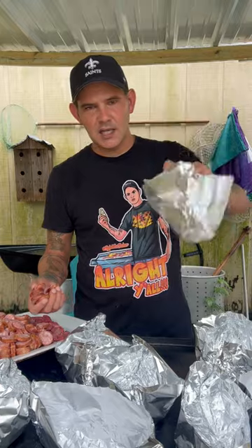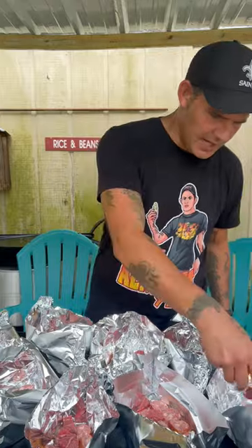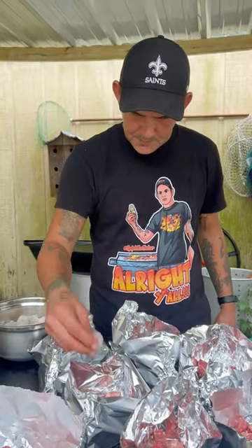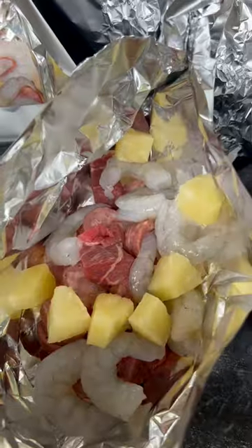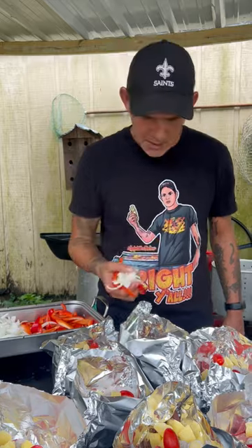Once you go ahead on with your aluminum foil, y'all, and make your little boat like that, go up in there with some smoked sausage. Go ahead on and get your steak cubed up, y'all, and go up in there with it. Now go up in there with some beautiful shrimp. Now hit it with some cubed up pineapple, hit it with them cherry tomatoes, red bell pepper, and some yellow onion.